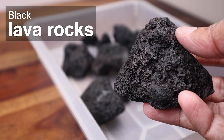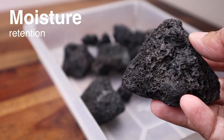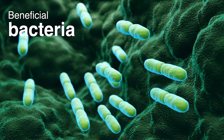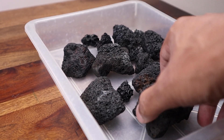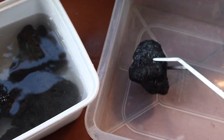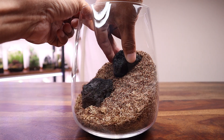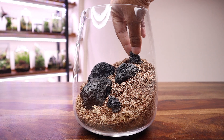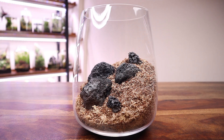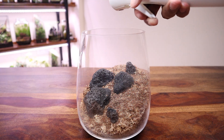I will be using black lava rocks to create the hardscape. These rocks are inert and have good moisture retention properties. They also offer a large surface area for colonization of beneficial bacteria, making them a perfect choice for this project. I washed the lava rock pieces in hot water and dried them under the sun. I proceeded to create a simple low hardscape keeping the needs of the plants in mind, arranging the rocks in a formation that would allow easy access to the soil during planting. I then filled my mist bottle with distilled water and sprayed the substrate to moisten the soil in preparation for planting.